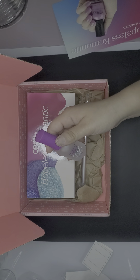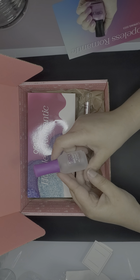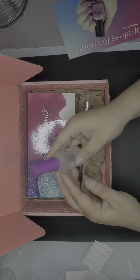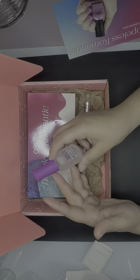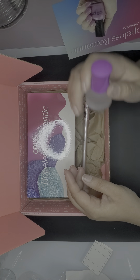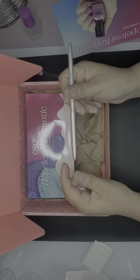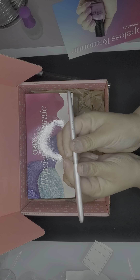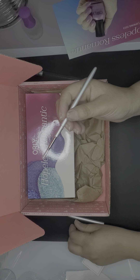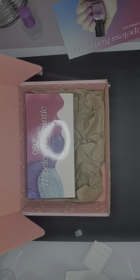This is the peel-off base coat — it's called 'One Night Stand Peel-Off Base Coat.' Peel-off base coats typically only last a day, which is perfect if you change your nail polish very often. Instead of using acetone, you can just peel it off and be done. And here is the long detailer brush — it's nice and well protected. It says 'Long Detailer' on it. I believe we got one of their brushes last time too.